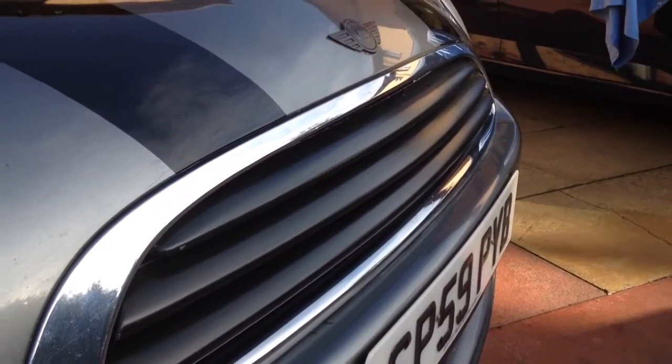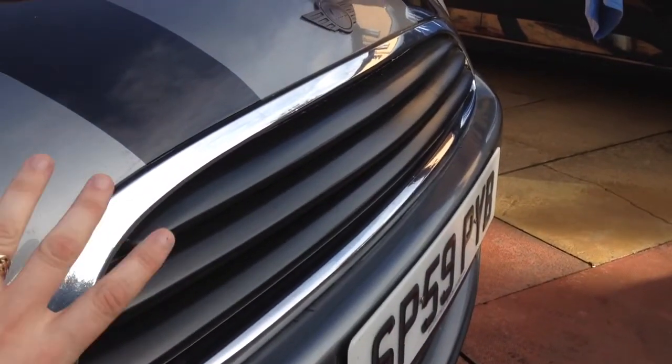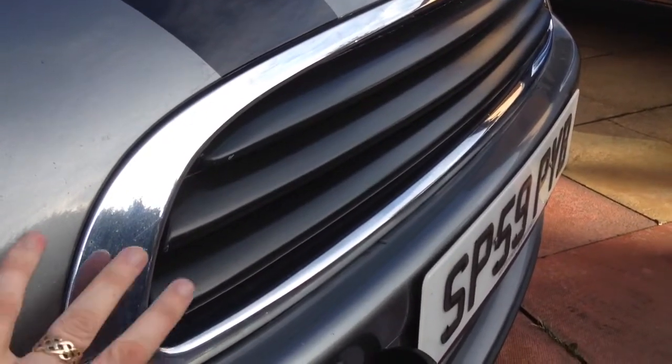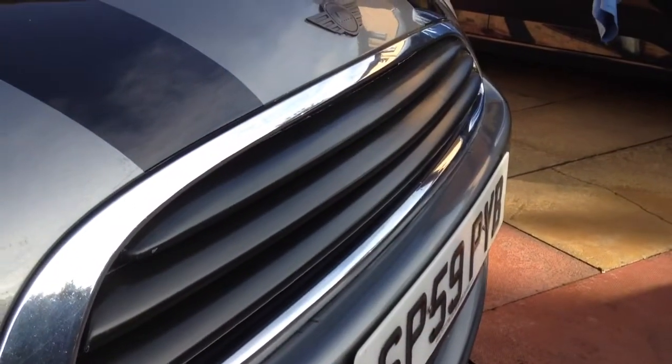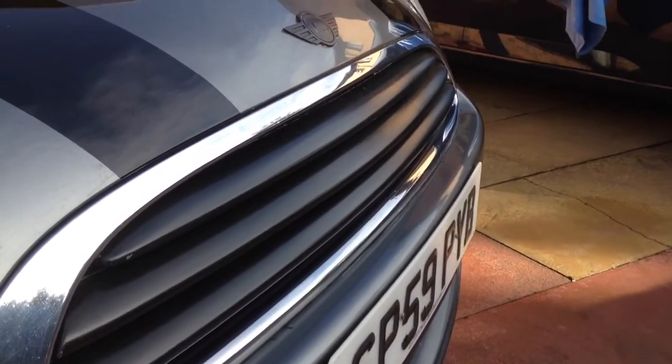My next project for this grill is I'm actually going to try and get some vinyl around this edge. I was trying to look for a Cooper S grill but I couldn't get it. So my next plan is just to get some vinyl, take this bit off and the under bit, and get some black vinyl to do that.